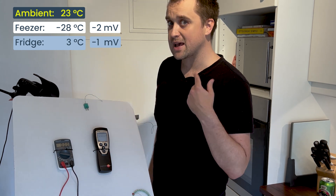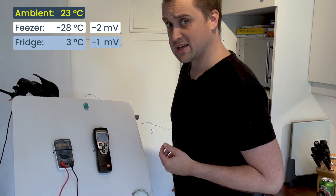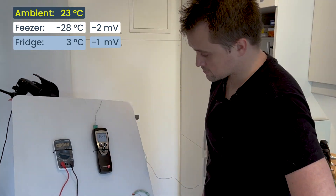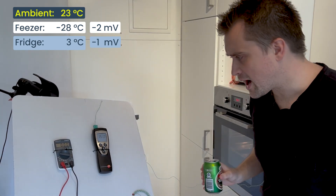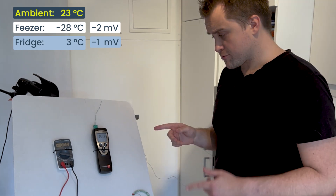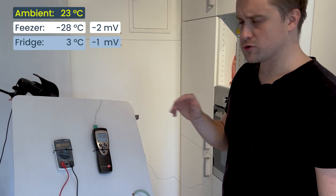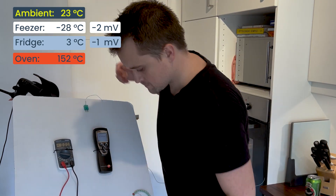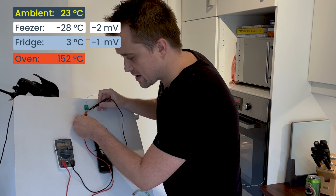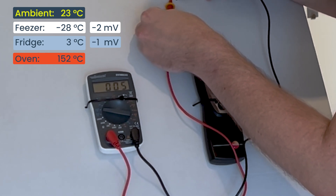Let's move from low temperatures to high temperatures — that is why I have my oven on. It's set at 150 degrees on the knob; let's see how much it really is. I'm actually pretty impressed at how well calibrated the knob is: 152 degrees at a setting of an eyeballed 150. We've moved from a negative voltage up to a positive voltage of about five millivolts.